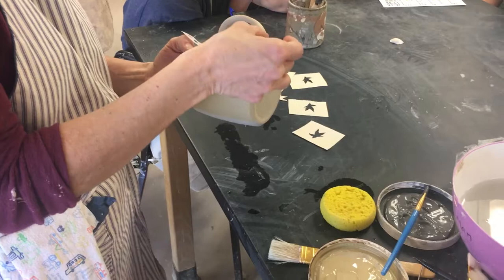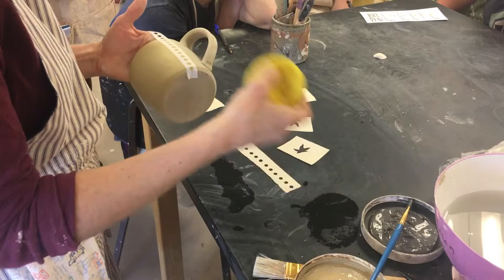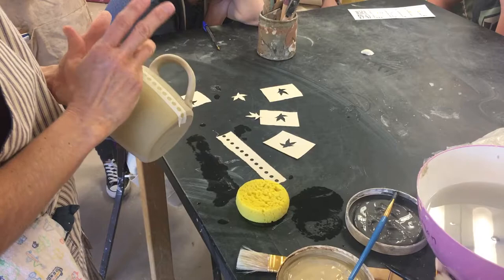I'm just going to lay this on top of there. You can use the vinyl cutters in the makerspace and they can create pretty complex stencils. I want to make sure that as I'm putting this down there are no little gaps, because otherwise the underglaze will sneak under there.